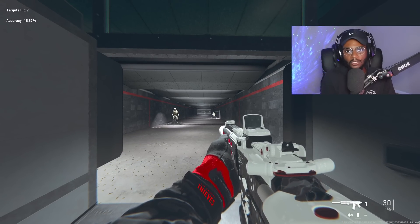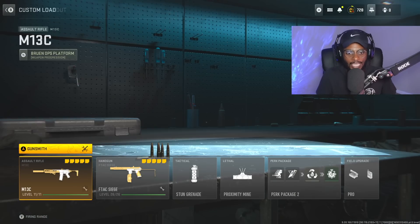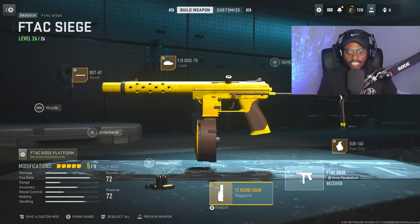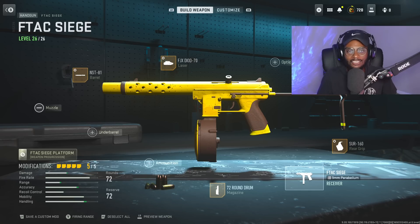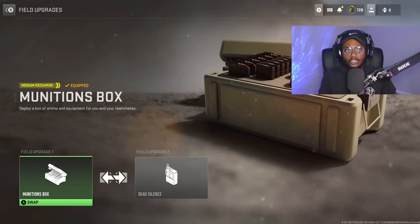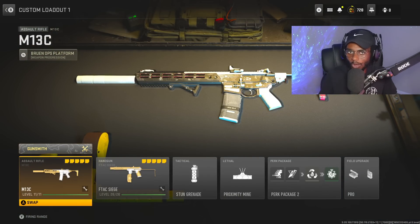For the secondary, we're utilizing the F-Tech Siege in its submachine gun format. We have the Sur 160 rear grip, the 72-round drum, the NST-81 barrel, FGX-DF70 laser, and the Siege wire stock — a fantastic attachment combination. Tuning is not necessary. We have the stun grenade, proximity mine, and for the perks we're running Double Time, Scavenger, Resupply, Quick Fix, and for the upgrades, we have Munitions Box and Dead Silence.